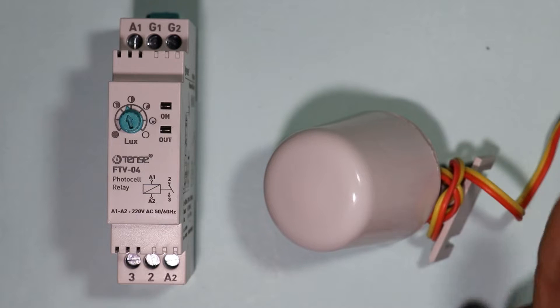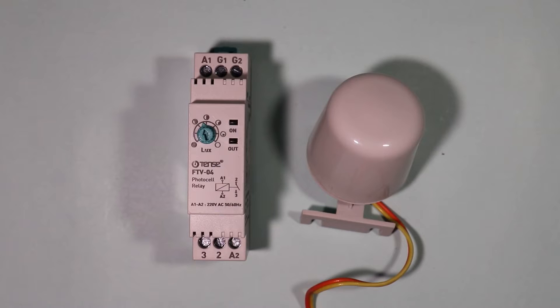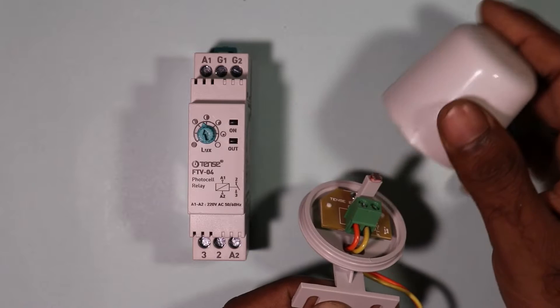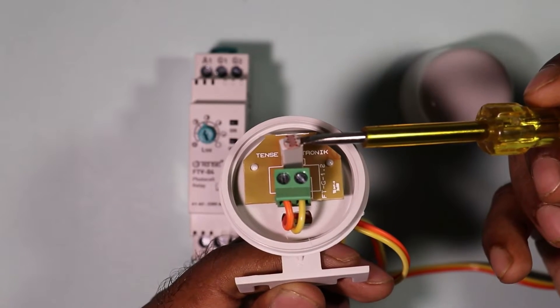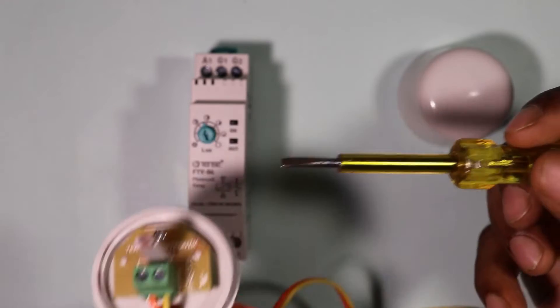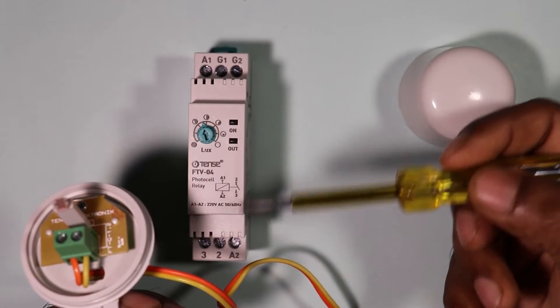The connection of the photocell is to be done with this relay. First, remove the cover of the photocell. Inside you can see an LDR which changes resistance as per the brightness. Through this resistance we give feedback to the relay, and through this relay we turn the light on and off.